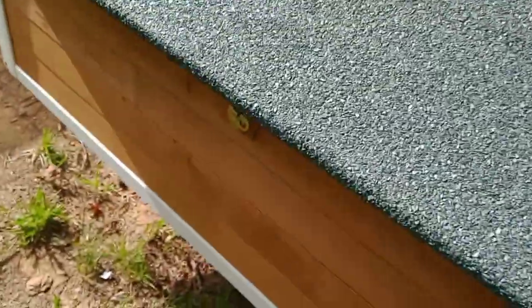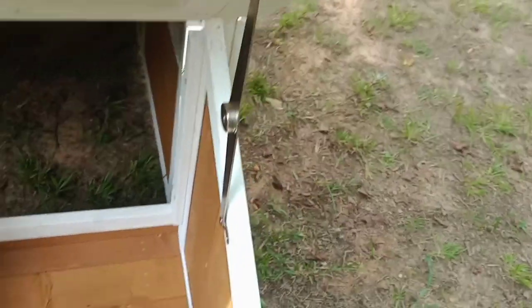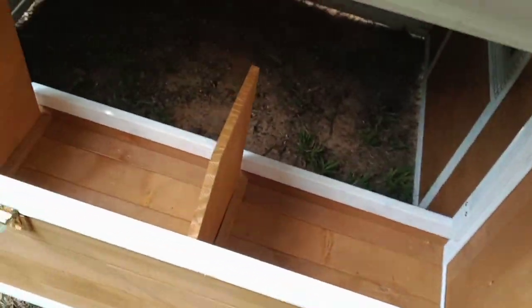This is the nesting box and it's got an interesting little lock on it. You got to get it to go this way, pull it up — oh, three nesting boxes! I had to put those hinges in.